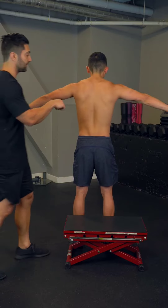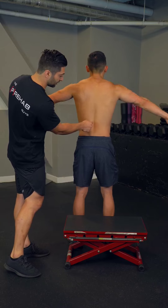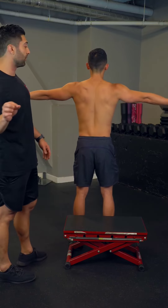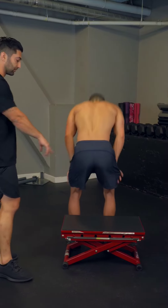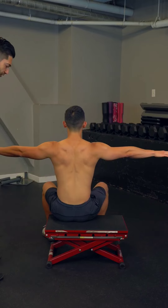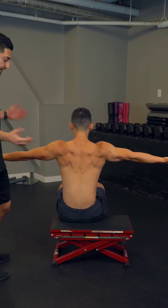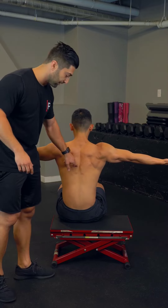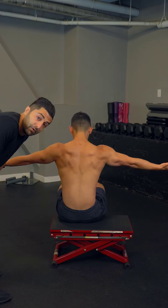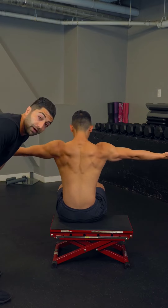The biggest compensation here is when someone externally rotates, they usually extend the low back a little bit. Mike does a good job, but how you can avoid that compensation is if you take a seat on a very low surface — that's going to round your low back a little bit. And now when you do that external rotation, that forces you to get that motion from the scapula and not so much from the low back. So here he's isolating that motion more to the scapula. If you feel like you're cheating from your low back, this is a great way to go around it.